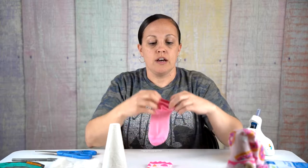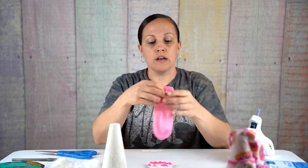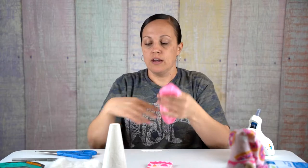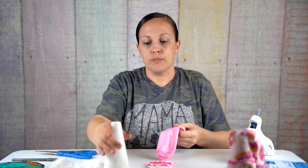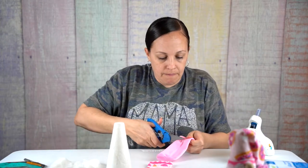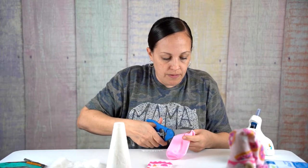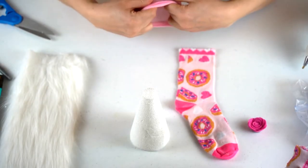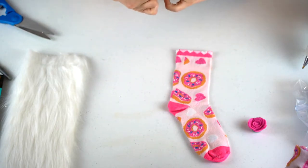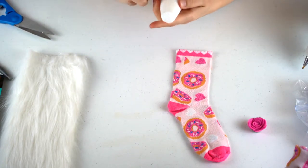First, you're gonna take the little ankle sock and cut off the top of it. Then we're going to place it on the bottom of the cone for the little bottom portion of the body.